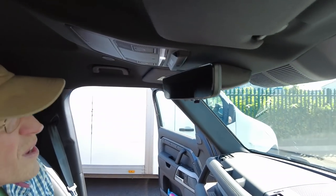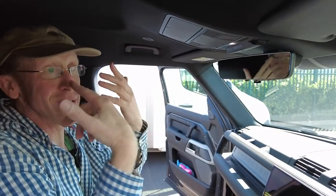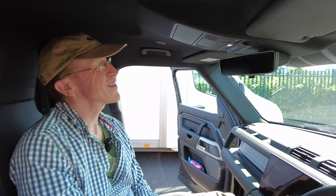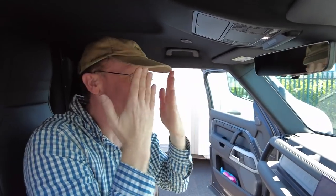Instead of a rear view mirror, this van has a rear view camera screen. You need the camera because with a passenger in the jump seat you'd just see their face in a mirror. The owner mentioned he doesn't find it as intuitive as a normal mirror - normally when looking in a mirror your eyes focus on the image at a long distance, but with a screen your eyes have to focus on the screen itself, which requires adjustment.